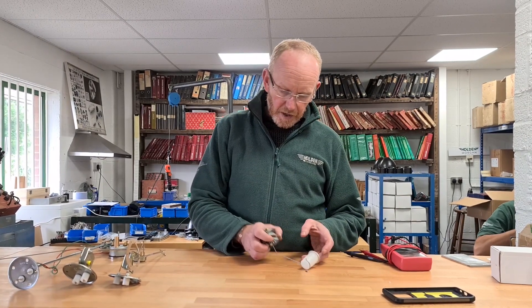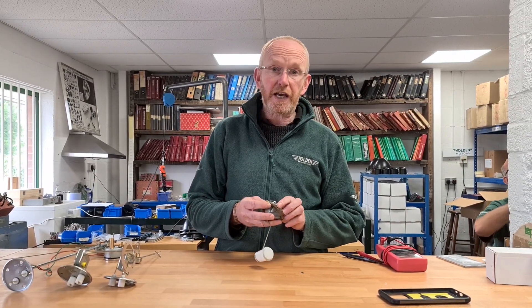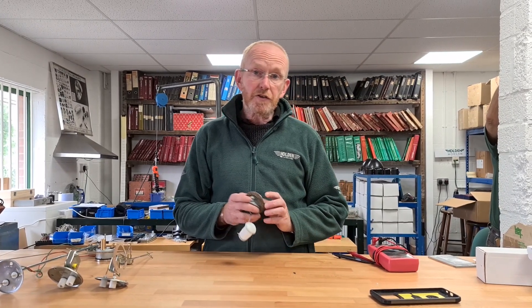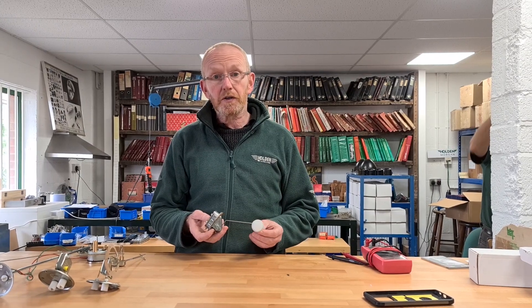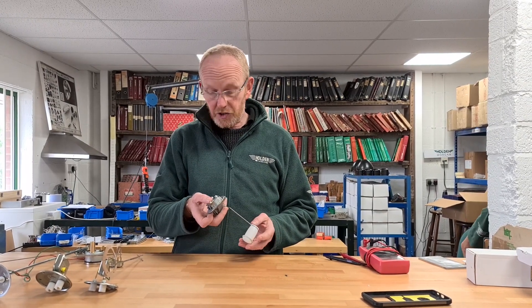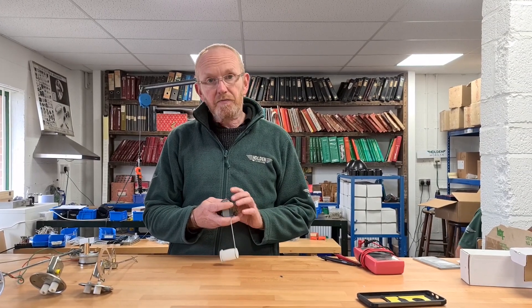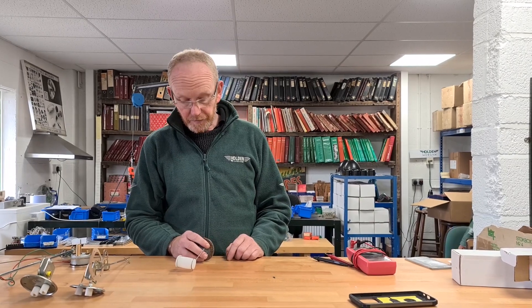Today we're going to talk about tank sender units and matching them to the gauge in your car. Basically there have been two different types: the early ones being what they call the moving coil sender unit and gauge, like what I've got in my hand here, and then in about the early to mid 60s they changed to bimetallic ones, which are much steadier and much more stable.